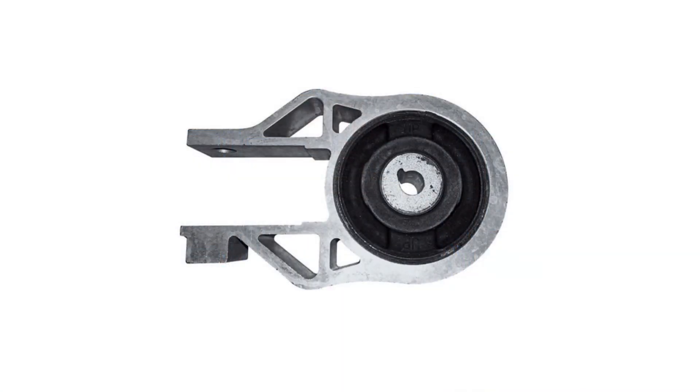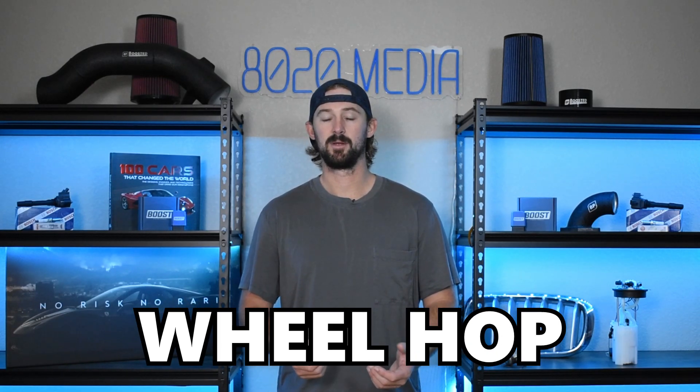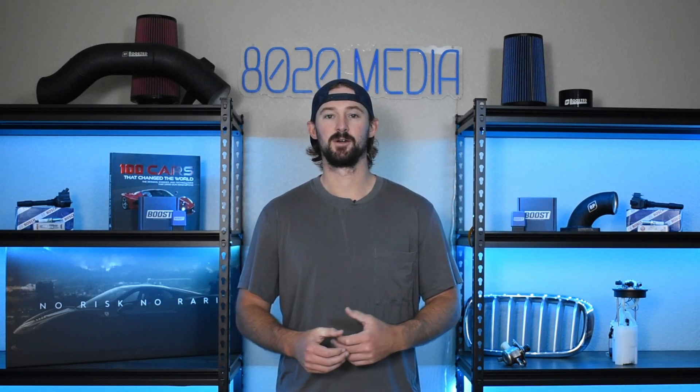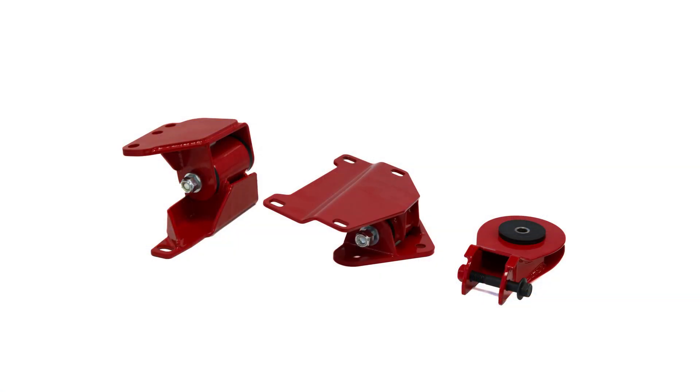The motor mounts on the Ford Focus ST are extremely soft, which causes a lot of vibrations from the engine. When you're wide open throttle or trying to launch your vehicle, that causes a lot of wheel hop and bounciness, resulting in you not putting power to the ground as efficiently. While you won't get any power gains from stiffer motor mounts, you will notice a good performance benefit because your wheels are going to be sticking to the ground a lot better. Getting stiffer motor mounts costs about $150 in parts.